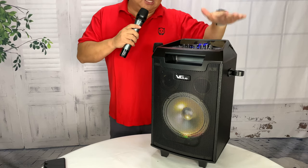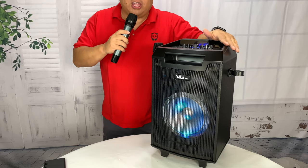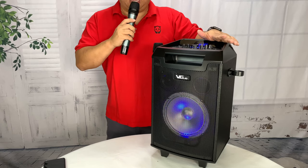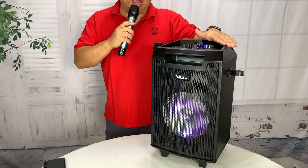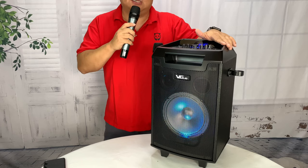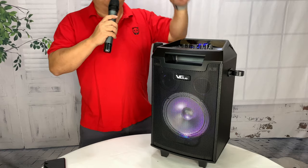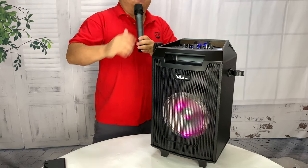This thing is awesome. This is by far the highest quality, largest, most powerful, loudest outdoor mobile Bluetooth speaker I have ever had, and I cannot wait to terrorize the neighbors with it. If you want to pick this up, I'll put a link to it in the description. Peter Von Panda, out.